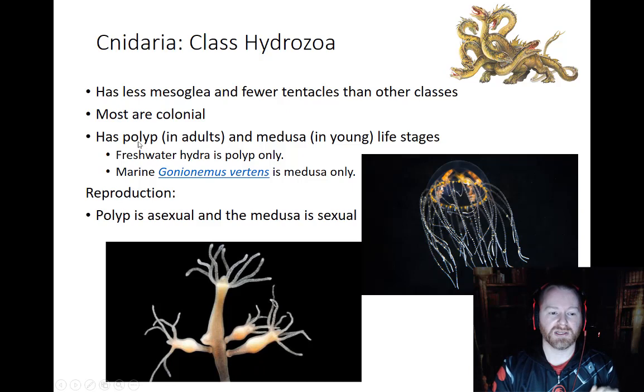In Hydrozoas, the polyp form is found in the adults, while the medusa form is mostly found in the young. There are some exceptions to this, because nature's never going to do anything one certain way — it's going to find infinite diversity. We see this with hydras: in freshwater, the hydras only exist as polyps. They do not have a medusa form, and that's pretty remarkable. It actually sets them apart from a lot of the other variations of Cnidarians.